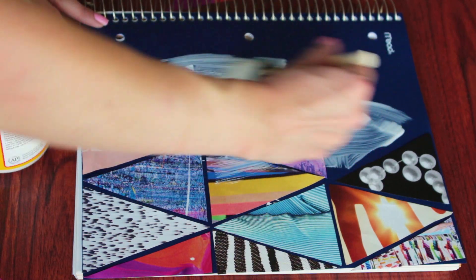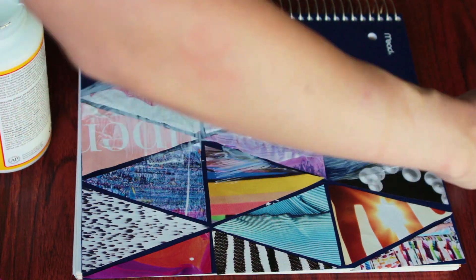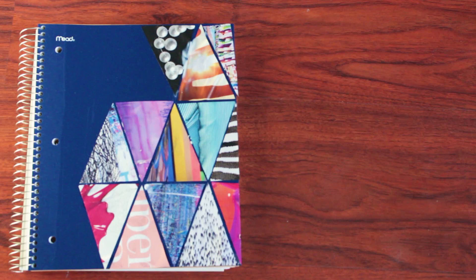Afterwards, apply your Mod Podge all over the triangles. This looks kind of scary but it's actually going to dry out and look clear afterwards. And that's the final product.